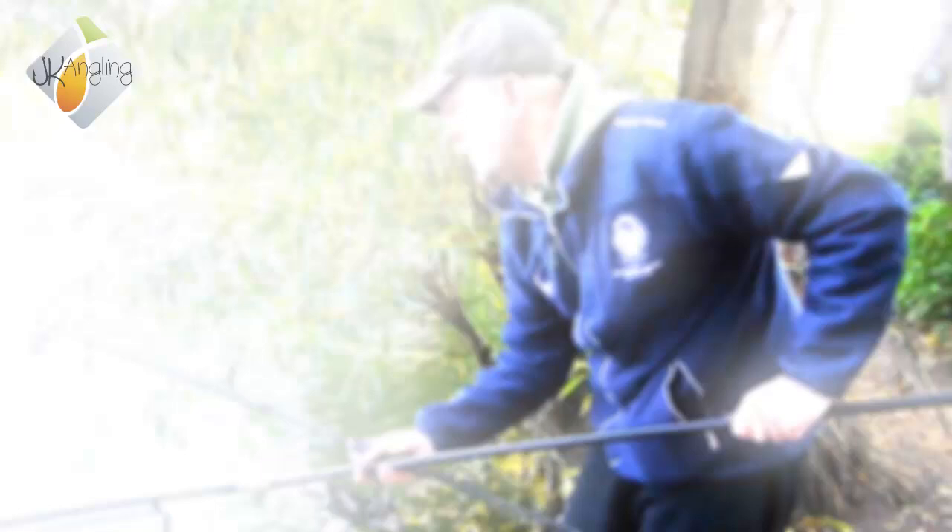A lovely Orton Common from Rochford Res, caught using the multi-rig that we just tied up a minute ago. Let's put this one back.